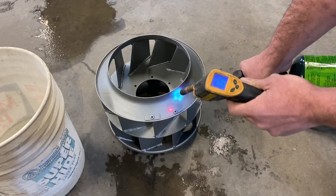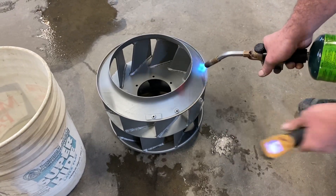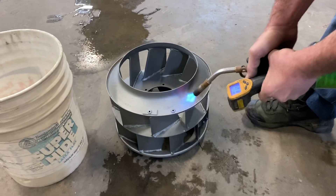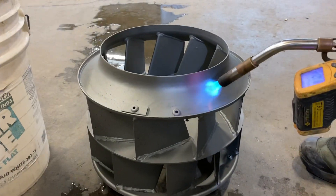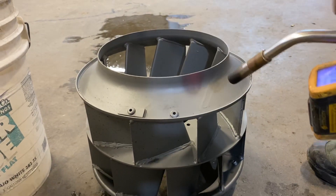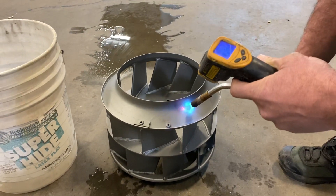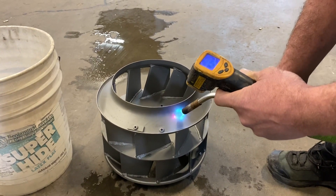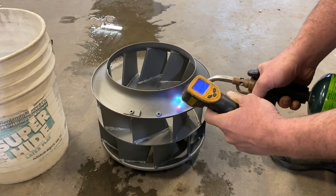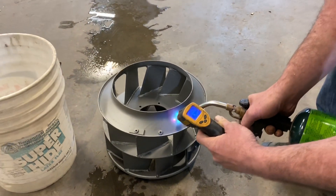I'm going to back it off here just a second to see if I can show you the actual temperature of it. Bring the camera in really close. It has a little red — that is red hot. So let it cool down; it'll start cooling down pretty fast. Once the heat gets taken away, the ceramic will...